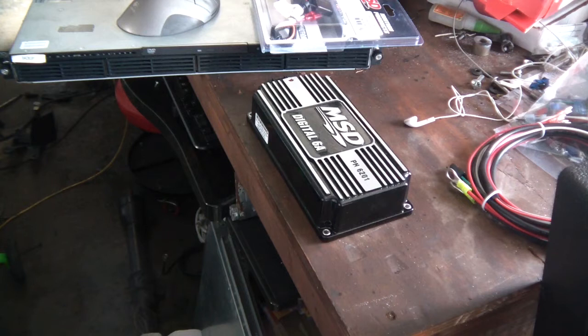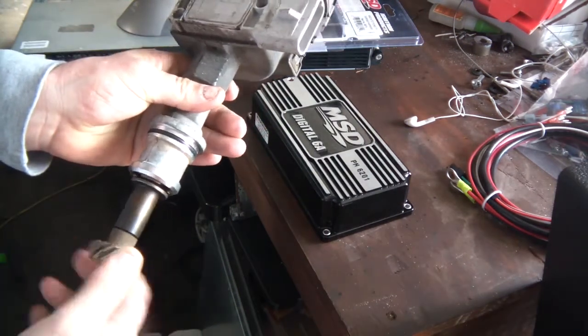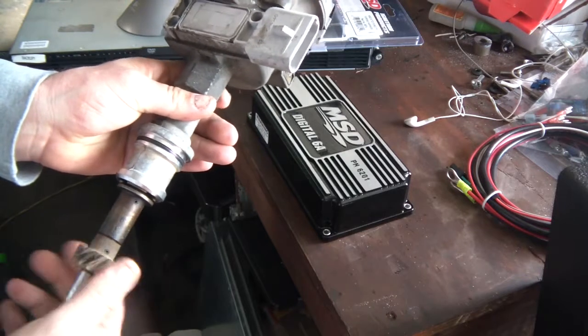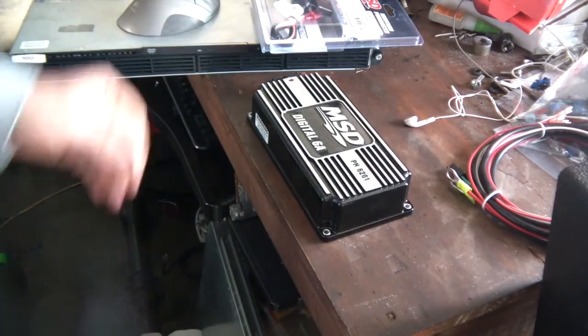Off-roading, my concern was that either the distributor is going to fail or the MSD box is going to fail and I'm going to be stuck. So this is the first time I've ever actually run an MSD with TFI. But I do have a lot of experience with TFI, with MegaSquirt and other products you've probably seen in my other videos. TFI is a pretty cool setup.